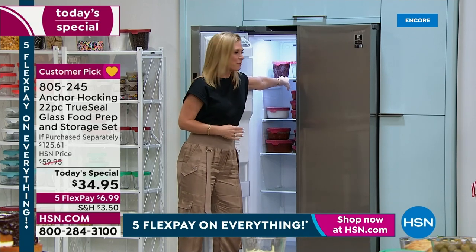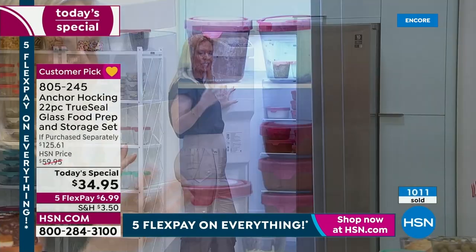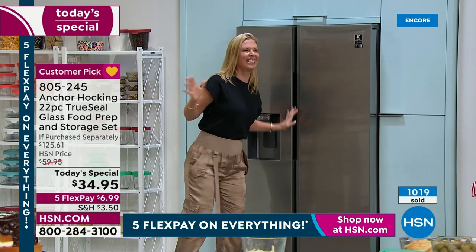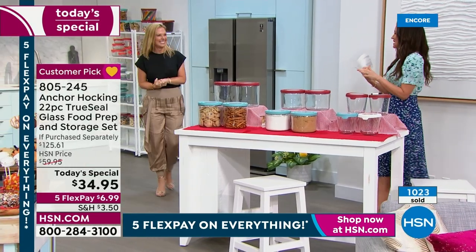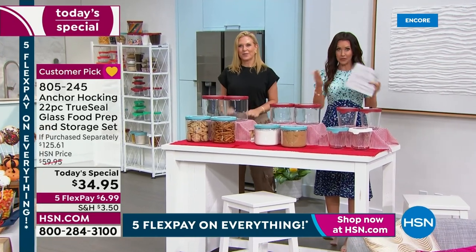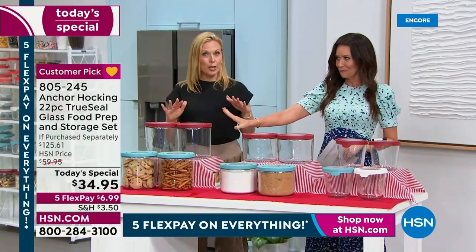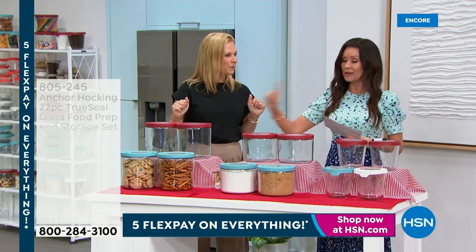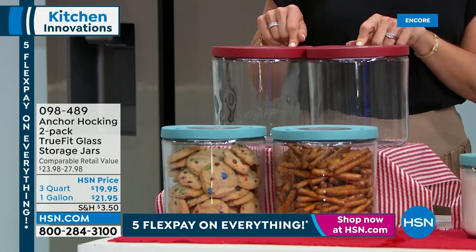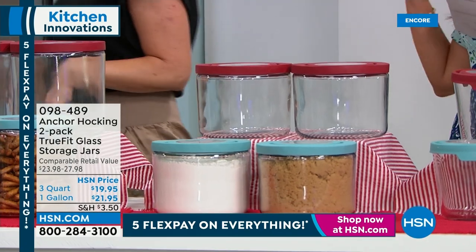The three-and-a-half cup holds about a pint of ice cream. My grandmother used to make strawberry freezer jam - our refrigerator and freezer would be filled with old plastic ricotta containers. Now it can look pretty. If you've purchased today's special and want extra sizes, today's the day. We've got the one-gallon size - you get two of the one-gallon for $21.95 in red or blue - and two of the three-quart for $19.95.